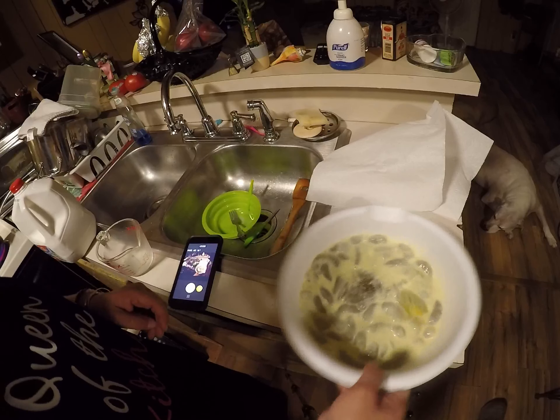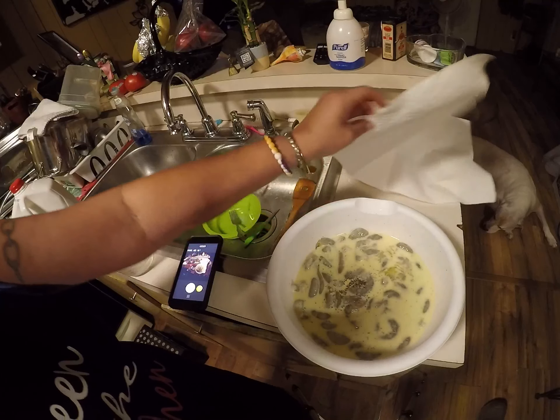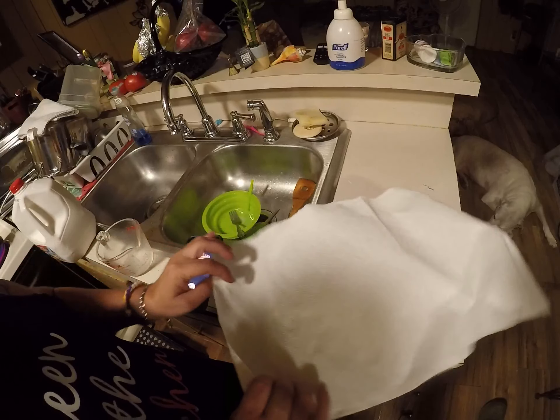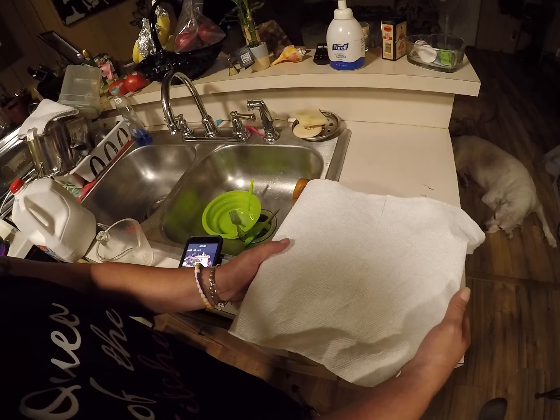Now we're gonna let this set and I'm gonna get my flour ready. That's what I'm gonna use — flour, salt, and pepper. I'm gonna put this back in the refrigerator and let it stay in there until I get my flour ready.